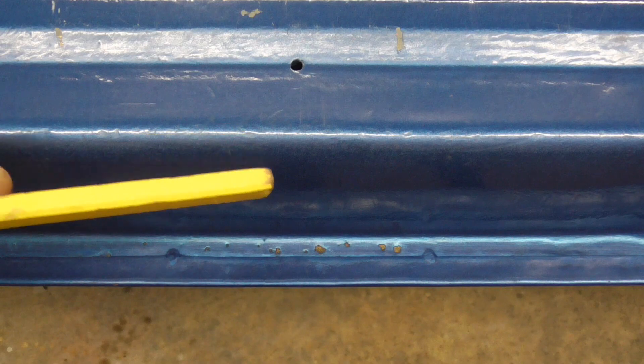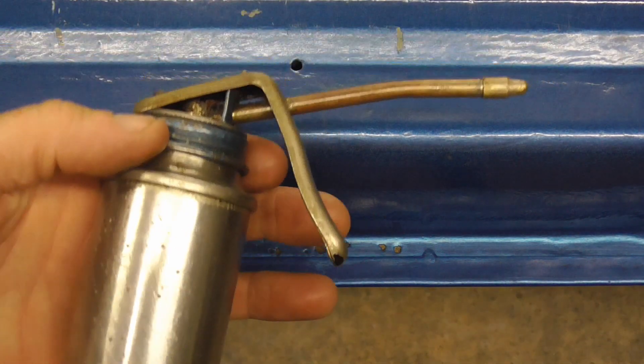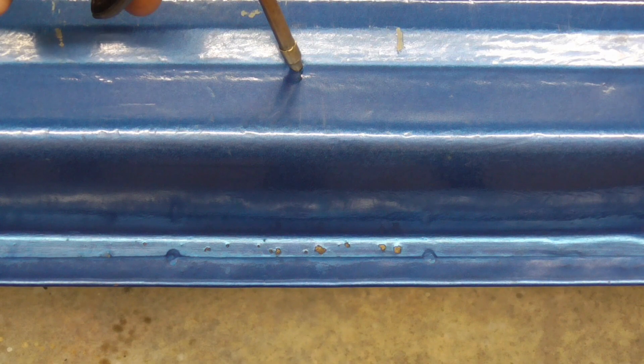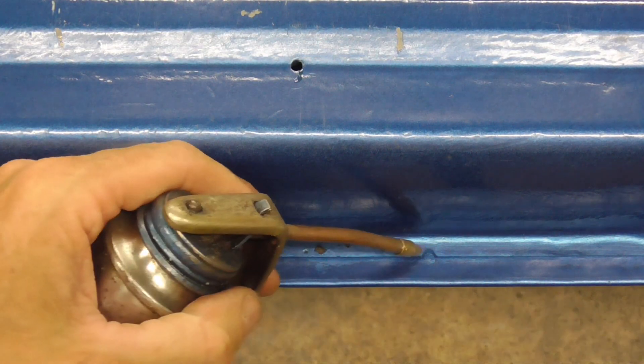But what kept this from completely rusting out is every year I would take an oil can like this and squirt some used motor oil into the panel. It would come down and fill this pinch weld with greasy oil, and it prevented it from rusting any further.